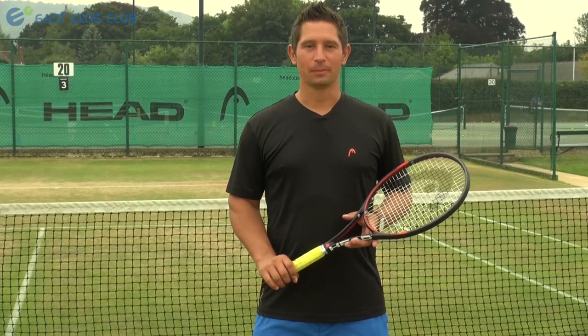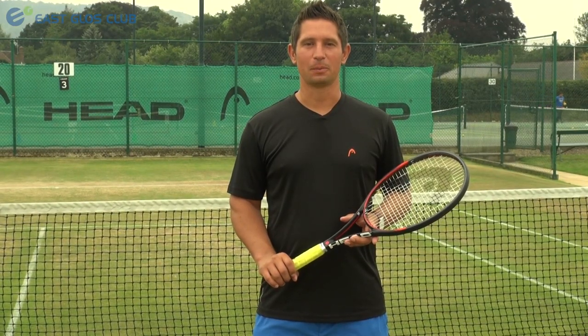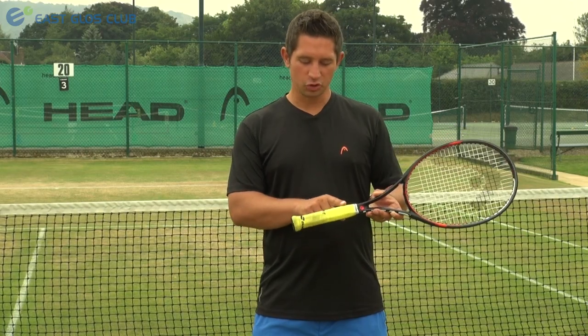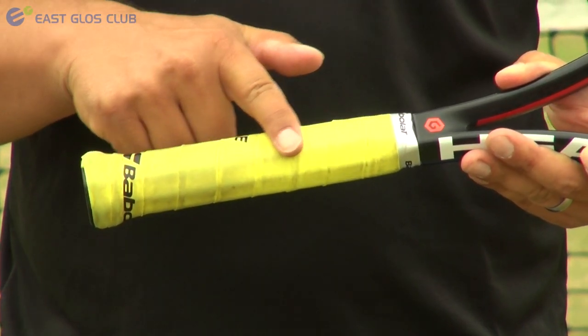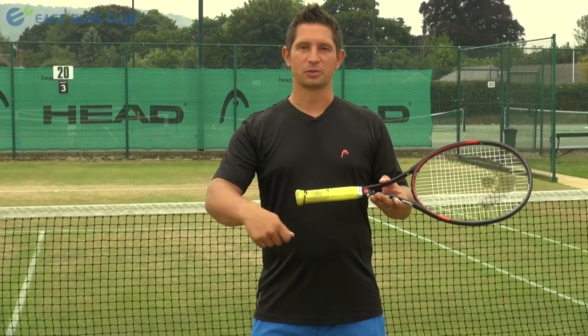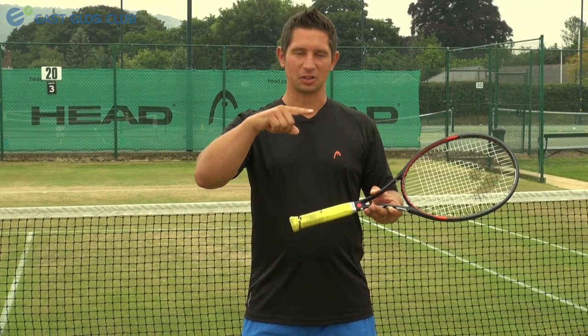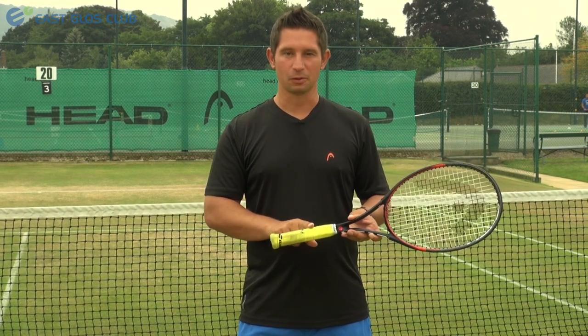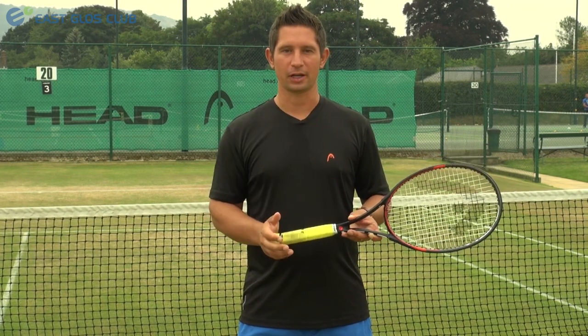When your grip is worn out, my advice is to take the whole thing off and replace it with a full replacement grip. That way you keep the contours of your grip, which can sometimes be lost when multiple grips are wound around the racket and the grip starts to become a little bit rounded. It is much easier to find your grip if you take the replacement grip off and put another one back on.